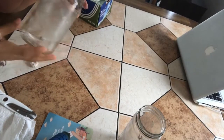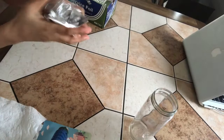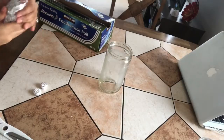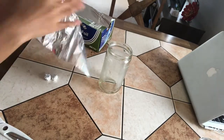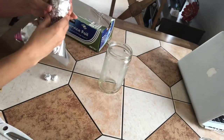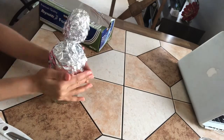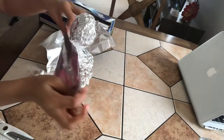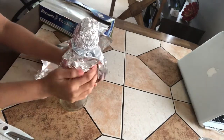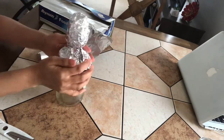I use this mason jar for my project. Make a ball with aluminium foil of the size which looks good on the bottle, and then fix it on the bottle top with hot glue. I'll start adding layers on it with the help of hot glue to make it look like one clean piece. I'm trying to give it a nice shape.